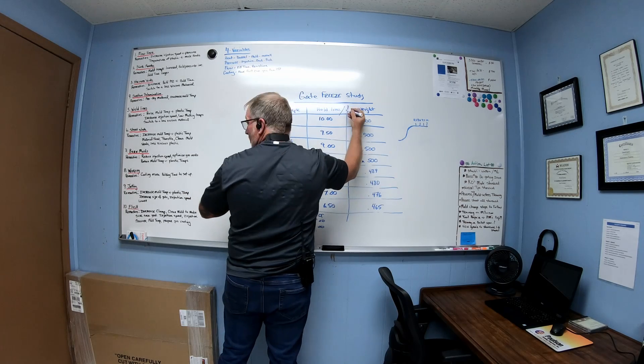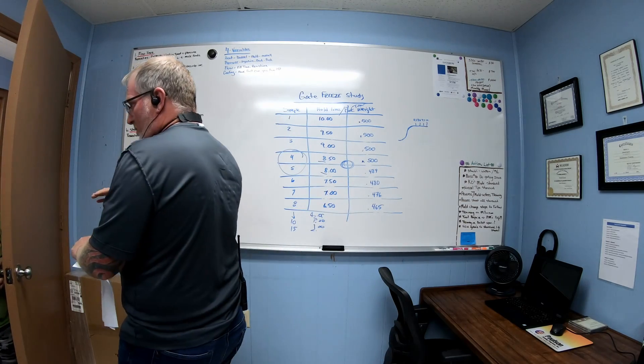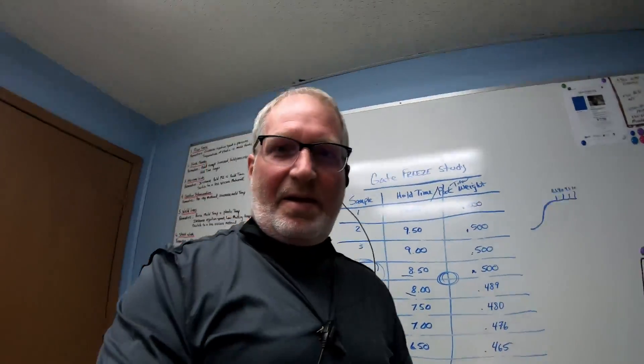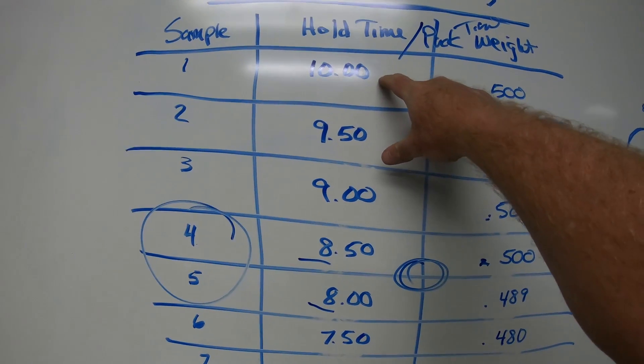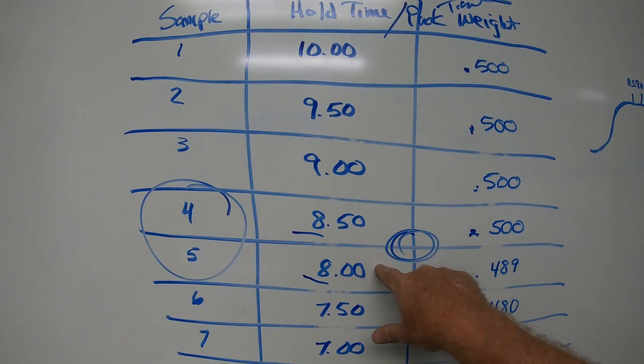This is how you do a gate seal study for hold and pack time. A lot of people use it as hold time or pack time. You can start at ten and go to nine, eight, seven, six all the way down, then record your part weight. I always take a china marker and mark sample one with the time used, then go from there — that's your study.